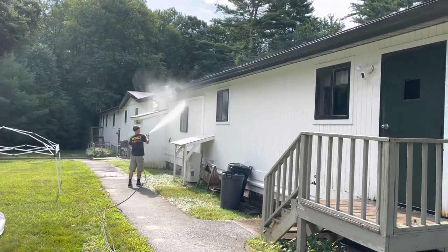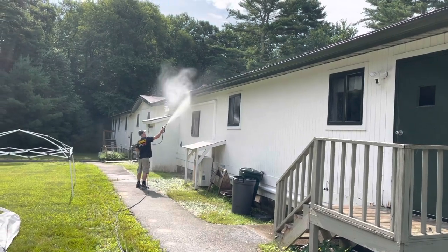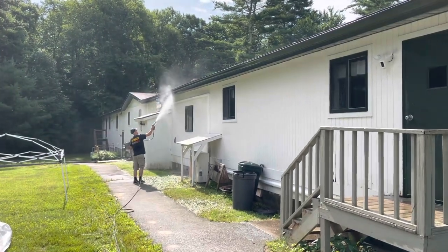He and I are getting together on a few projects here and there, and he's out today to get a little practice with my equipment and see what kind of upgrades he might want to make next.